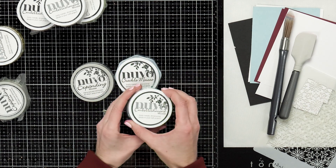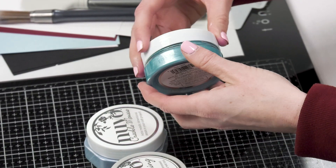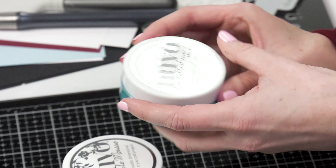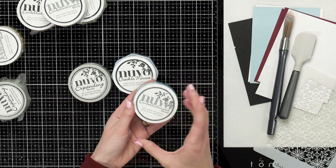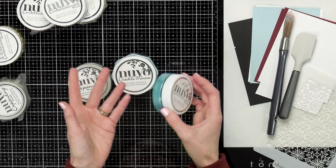The embellishment mousse is just the regular mousse that you can go ahead and stencil on. You can brush it on and do lots of different techniques with this mousse. You can even add some water with it and then go ahead and splatter it, or you can put it into a spray bottle and spray it onto your cardstock — make your own embellishment mousse spray.